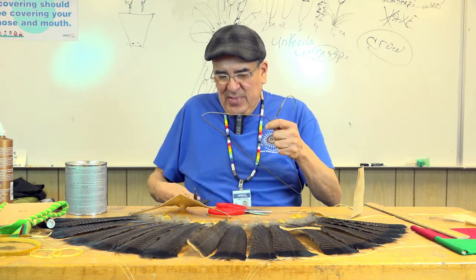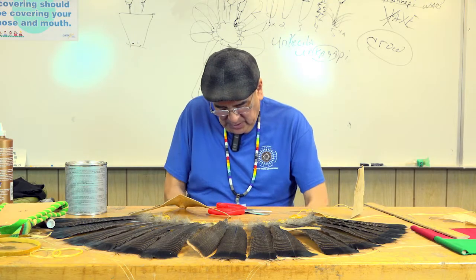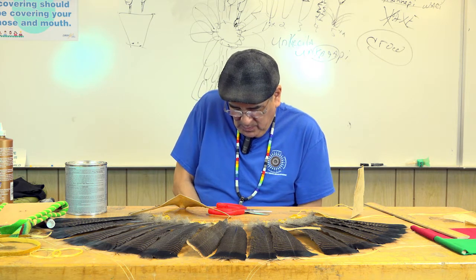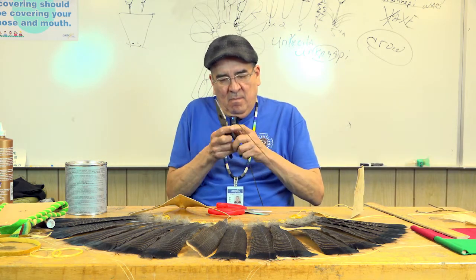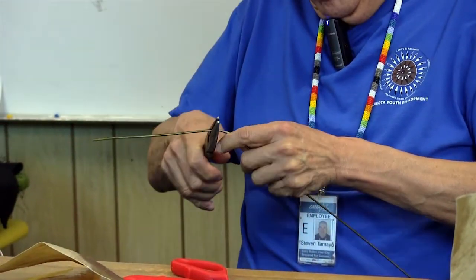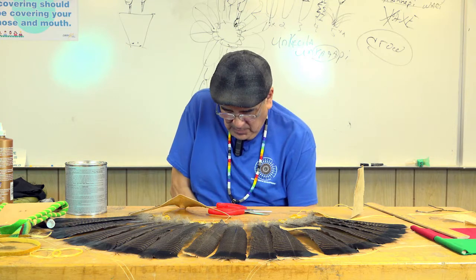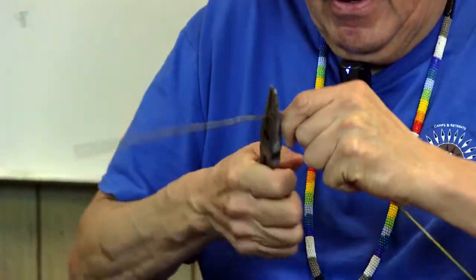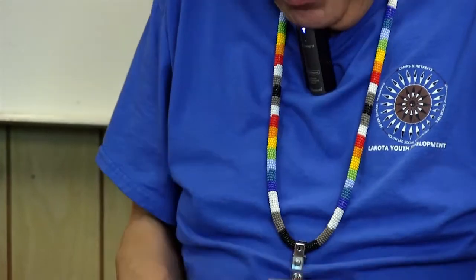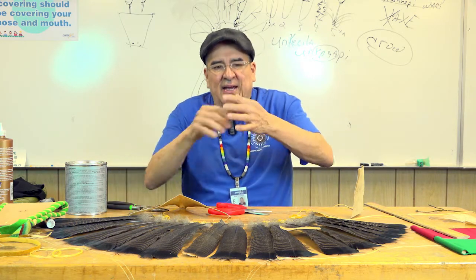What I do is I get a metal hanger, and with this metal hanger I will cut that hook part off. Then I find the center and just bend it. Once I bend it, I open it back up a little bit and I just have this wire like this.